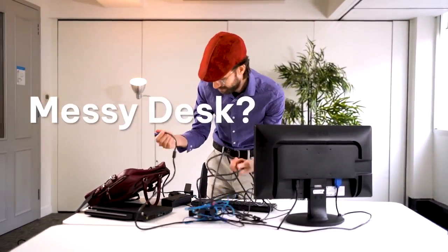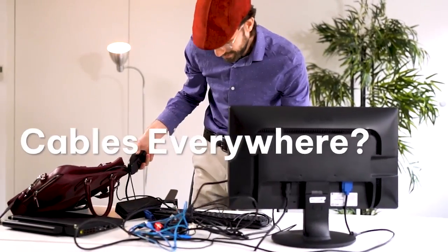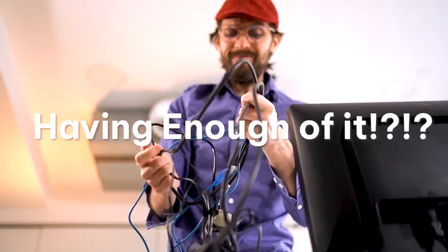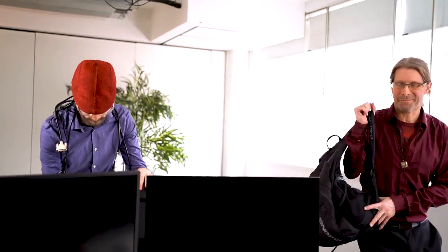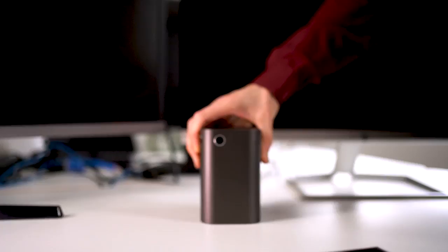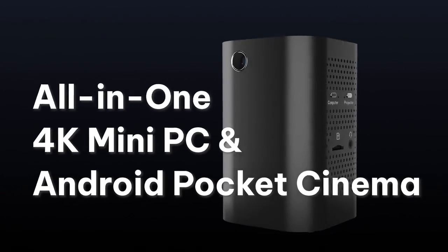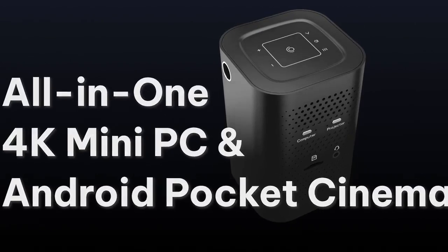Tired of a messy workspace? Too many cables and devices in your office? Wish you had a multi-functional screen? Introducing Switchcubic, the world's first all-in-one Android mini PC 4K projector.